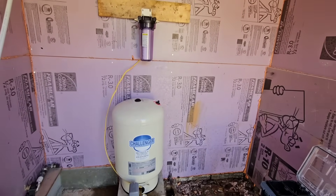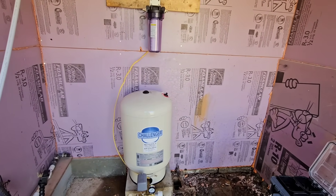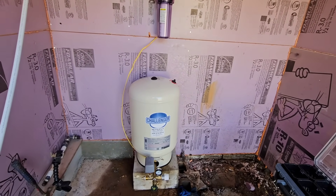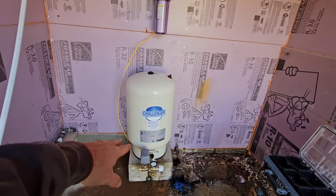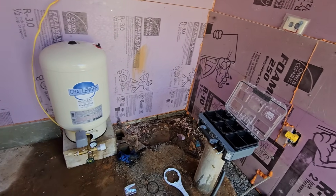That looks pretty good. I'm going to go ahead and sink the rest of those screws in and then we can start plumbing this thing up. Once I get this side plumbed up and the electrical done, we can go ahead and drop the well pump in the well.